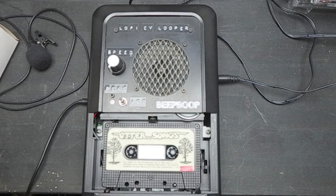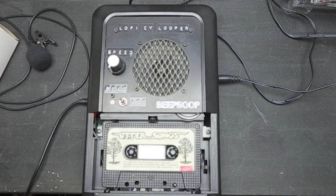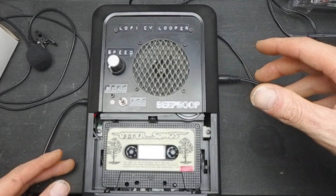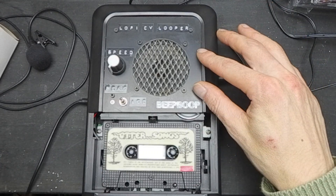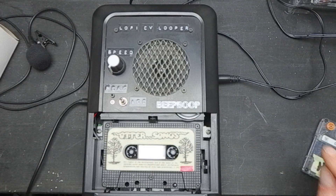Other things I wanted were the ability to CV control it, so I could use my modular system to control the tape deck. I also wanted to make it safe to work on. The original unit has 230 volts coming in, so doing any mods inside with it like that is an absolute no-no. So I've modified it to have a very safe 6-volt center-positive input.